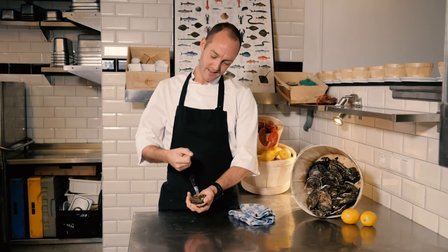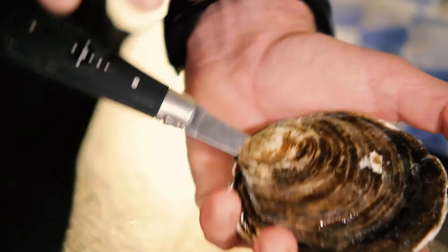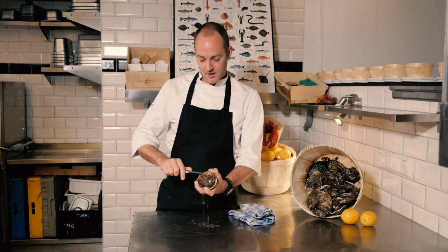They say don't wreck or crush oysters, but it's actually not true. You should twist it and then you will hear the clack, the sound of opening. So here is the muscle which we need to cut.